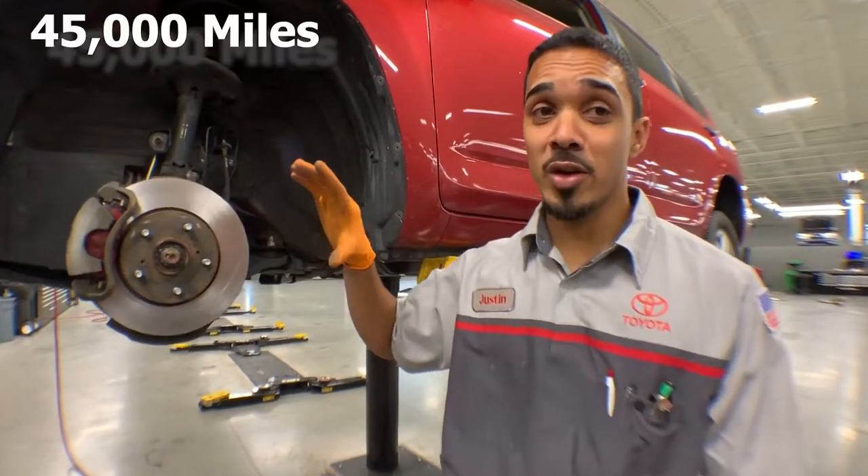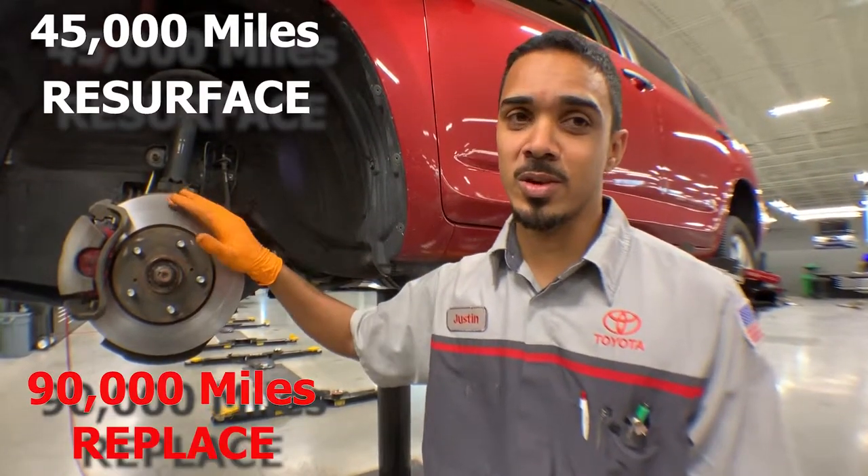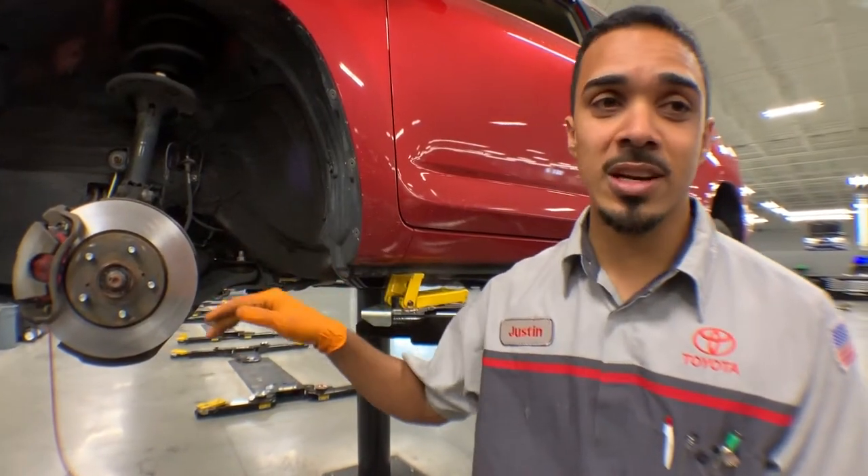So remember guys, at 45,000 miles we're going to resurface the rotors, and at 90,000 miles we're going to want to replace the rotors. Today we're going to show you what a full brake job looks like.